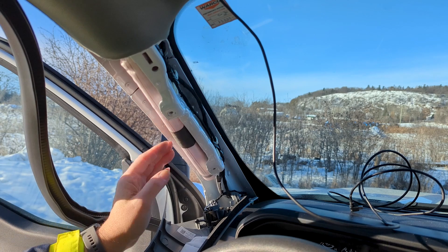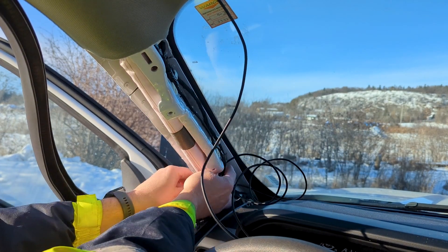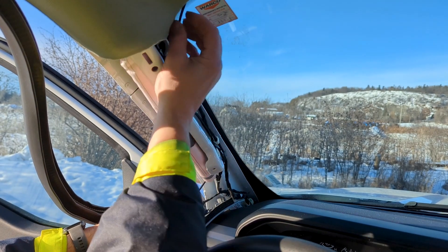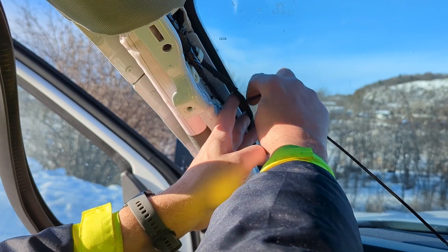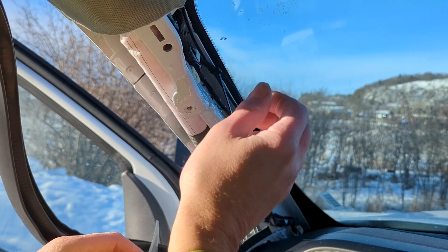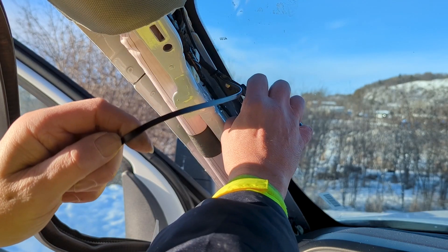Ensure to route the cable behind any obstructions such as the airbag to avoid interference with deployment. Use cable ties to secure the wiring. Use cable ties to secure the connection and trim any excess tie.